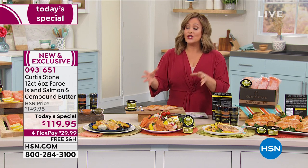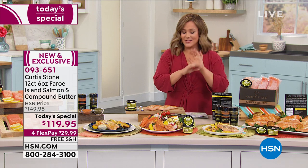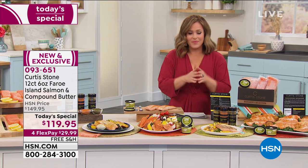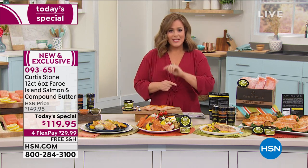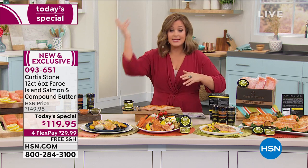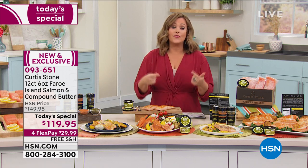Single or auto-ship is available. You can choose one single shipment, but the way to go is auto-ship. You will taste it, fall in love with it — it's a customer pick at 4.7 stars, one of Chef's highest rated food items. If you're new to HSN, auto-ship means you sign up and that price will never change for you. You decide how often you want your shipment — every 60 days, every 90, every 120, every 260 — however often you want to receive your Faroe Island salmon. That price will never change, so it's like receiving that great value over and over again.